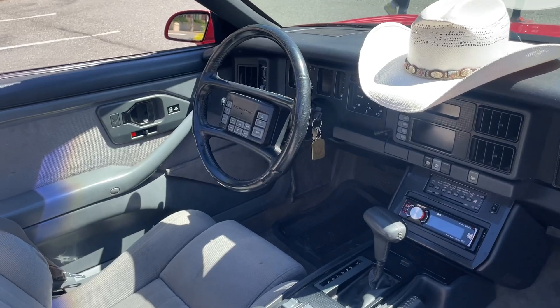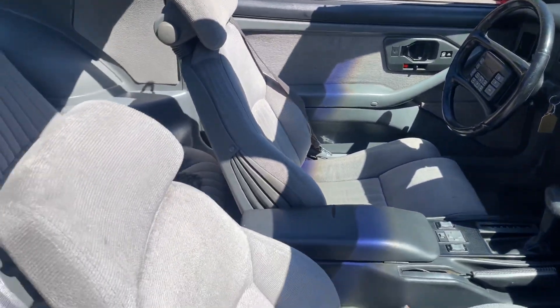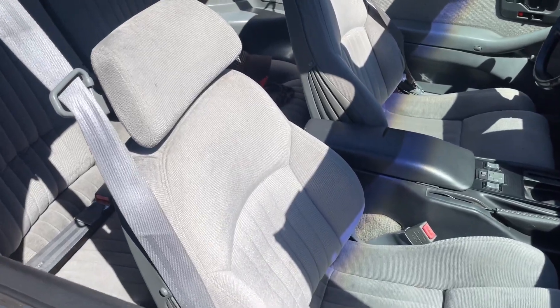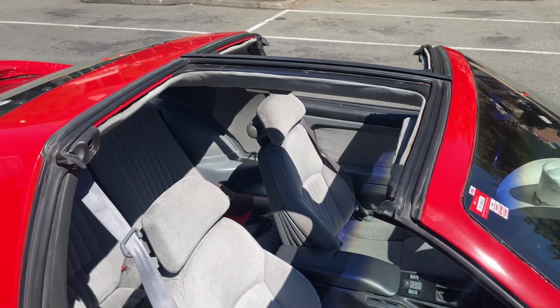Everything works on this example. The steering wheel buttons work and illuminate properly. It has the cloth seats, which I personally like very much. You can see the T-tops are off the car right now.